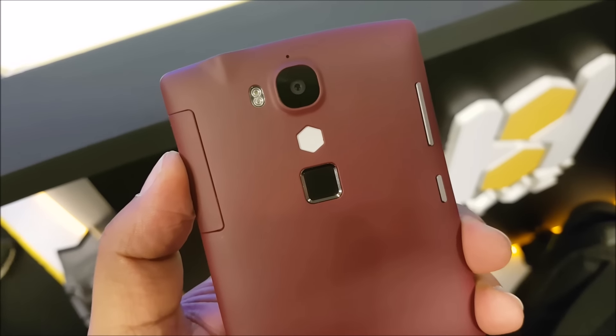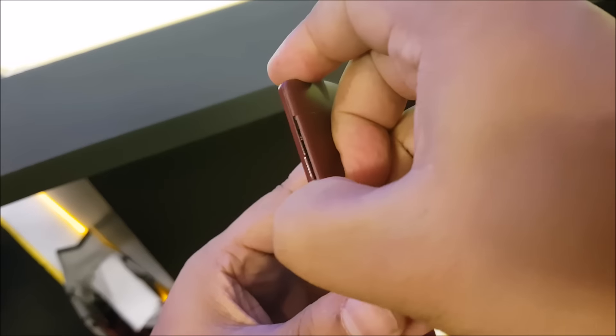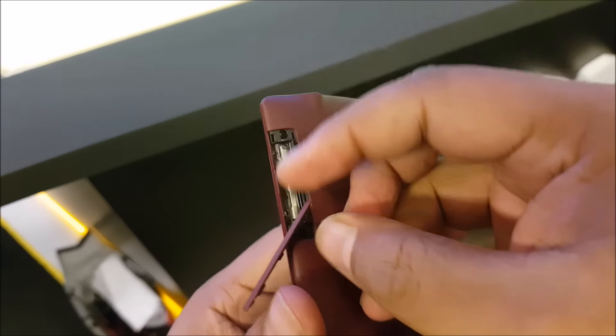Another strange thing starts right here — you can see those buttons. They are at the back, not in the middle of the back, but on the side.